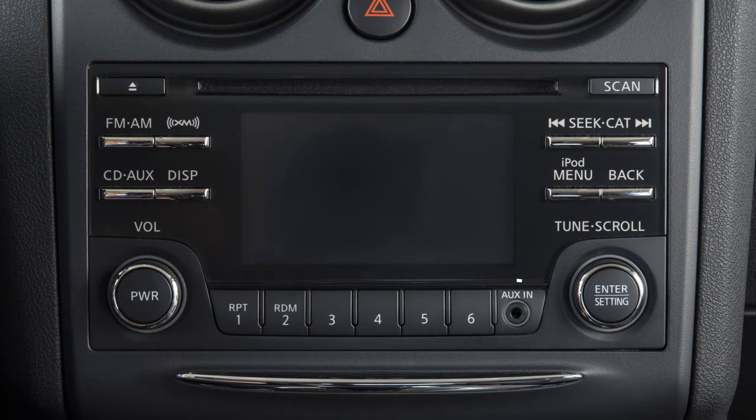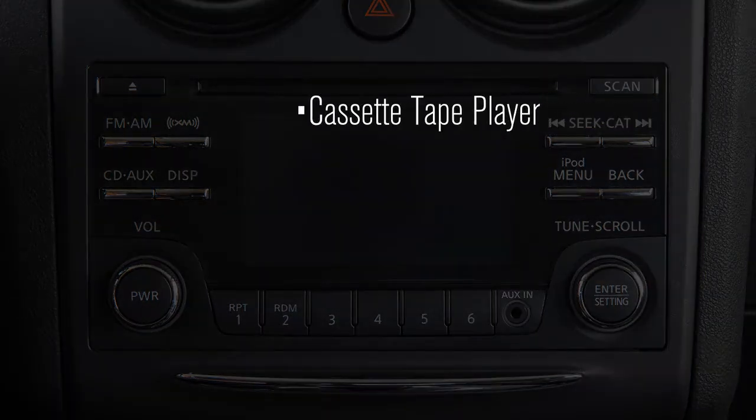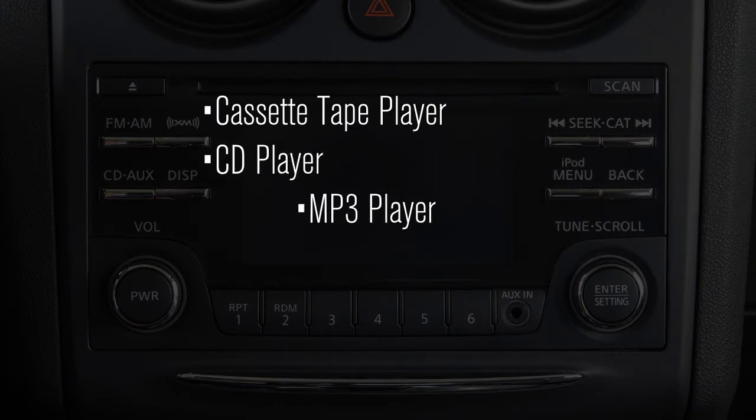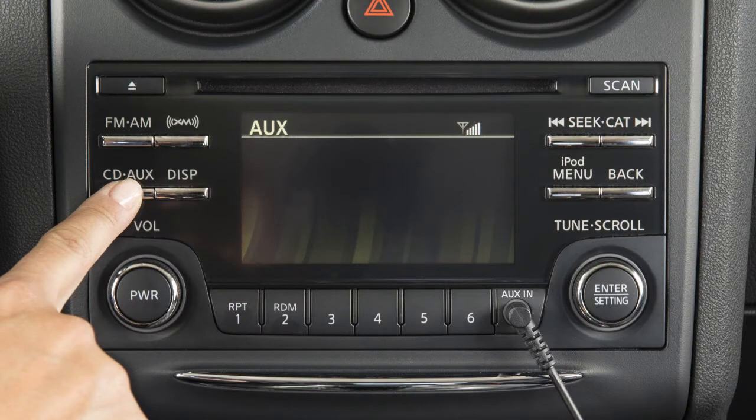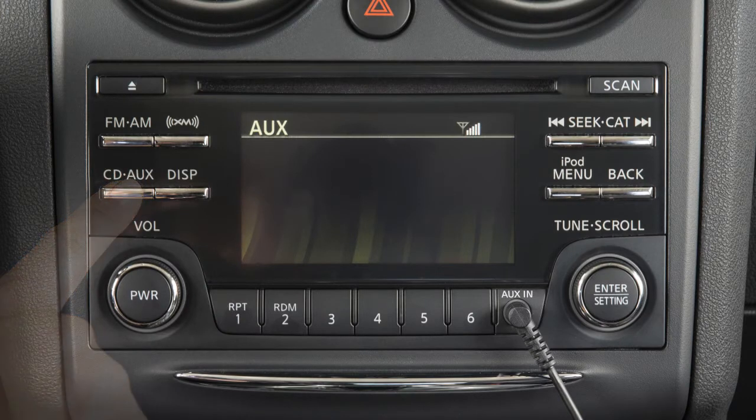Your vehicle is equipped with an auxiliary input jack. The jack accepts any standard analog input device, such as a cassette tape player, CD player, MP3 player, or laptop computer. After plugging in a device, press the CD aux button to begin play.